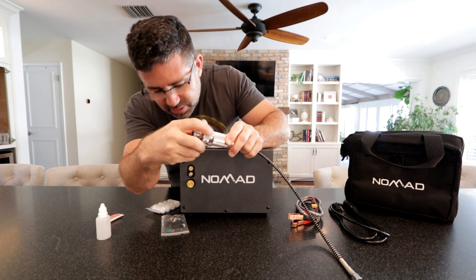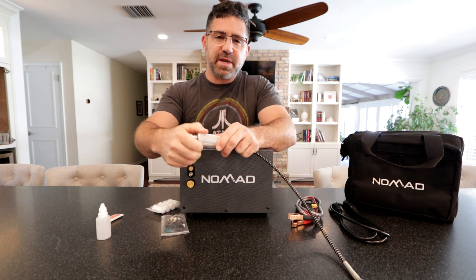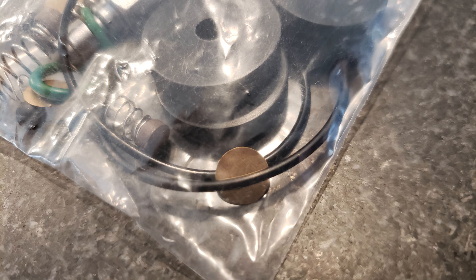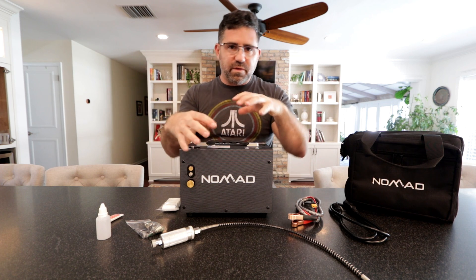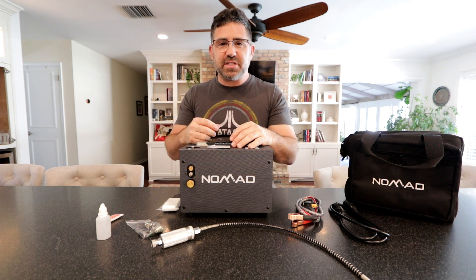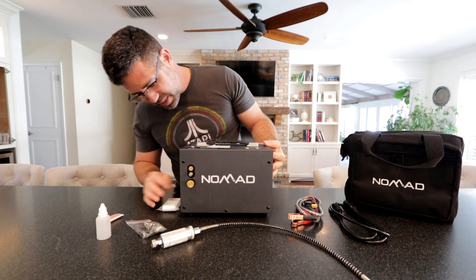Right above that is what's called a burst disc — that's a safety measure built into the unit. It does come with a spare. It's designed to rupture so that you don't over-pressurize the unit or your air gun. It's probably set around 4,500 PSI, since that's the max fill pressure of this unit.